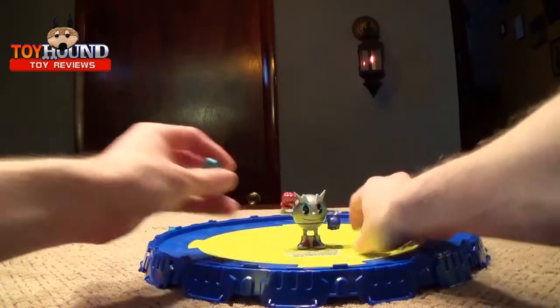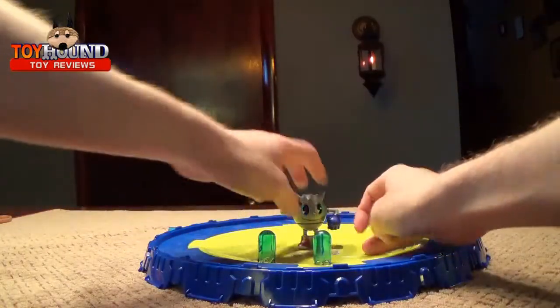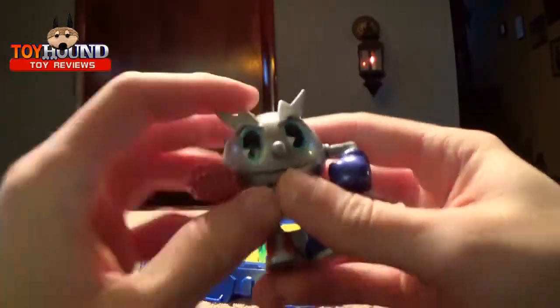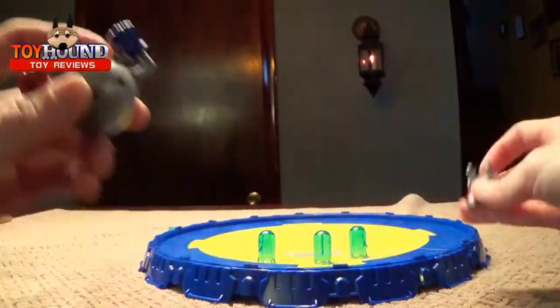It comes with these little ghosts, and you're supposed to knock them over with Pac-Man. Here's Pac-Man — he's got a set of feet, and his arms do move. He just pulls his feet off.